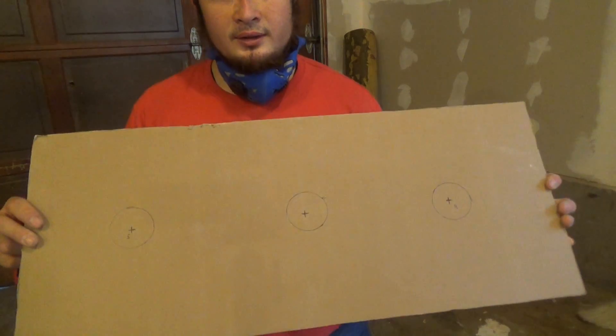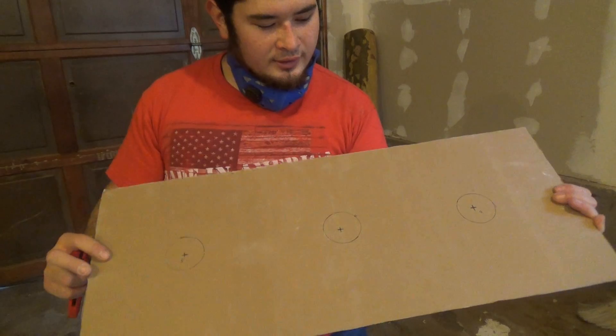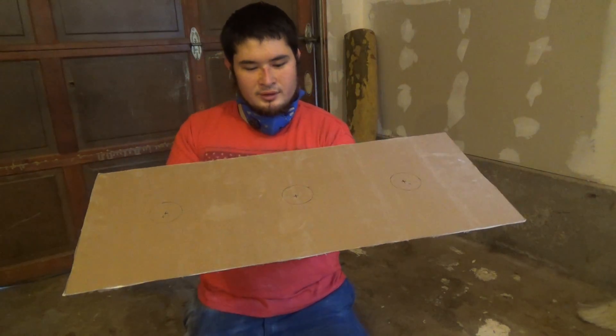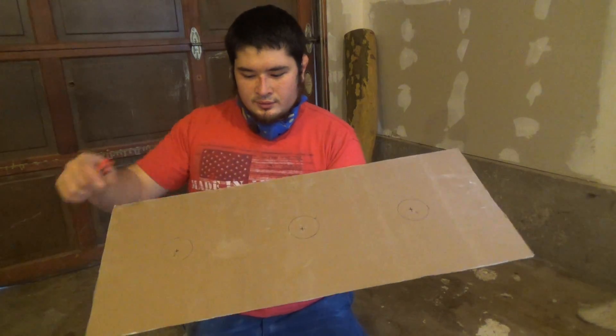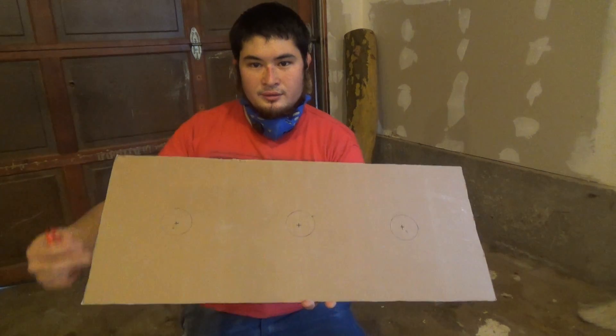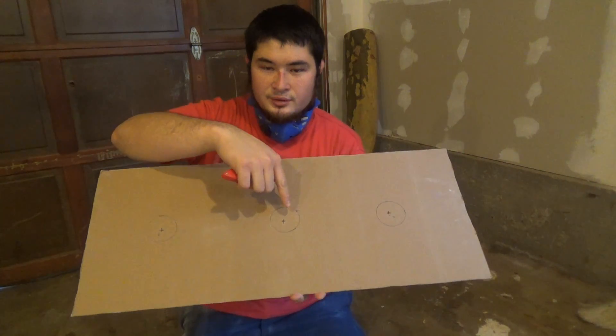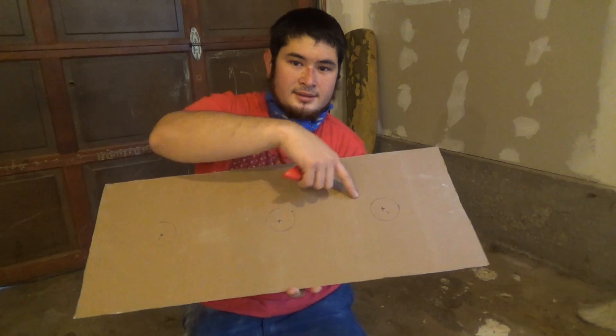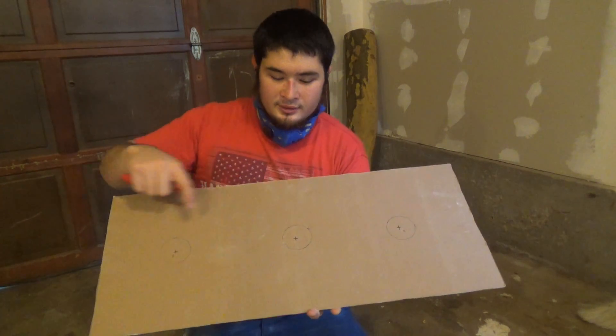This is where our wires are going to come through and our light fixtures are going to attach to this board. What you want to do is first measure the center this way, then measure directly in the middle of the board, then five inches from one end and six inches from the other end. This is where your lights are going to go.